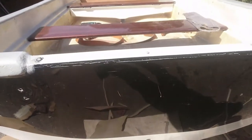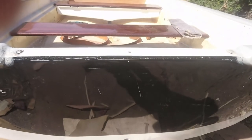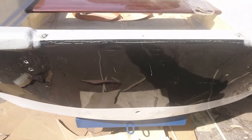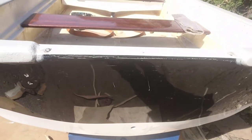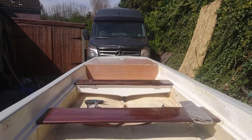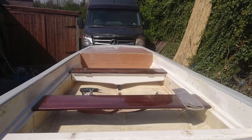I put that engine on the other day and it scratched the transom. I'm not bothered — you won't see that when the engine's on. I might stick a bit of that carpet stuff I've got to the actual transom — not stick it, but let the motor hold it in place. I think that's all there is to show for the moment. If there's any updates by the end of the day, I'll add them on.